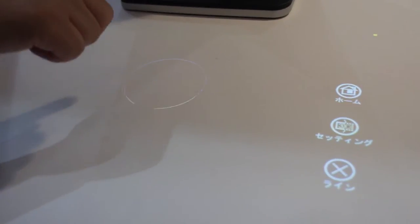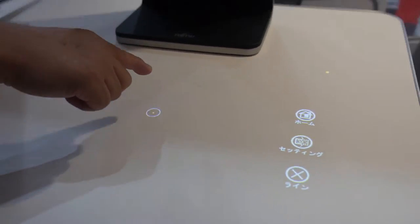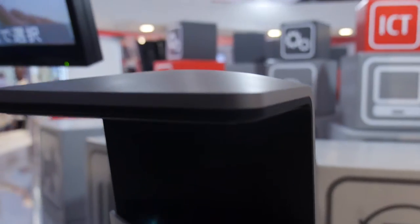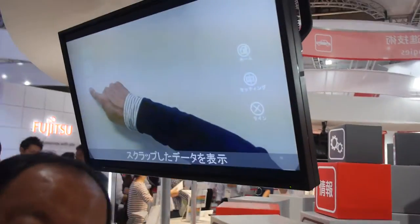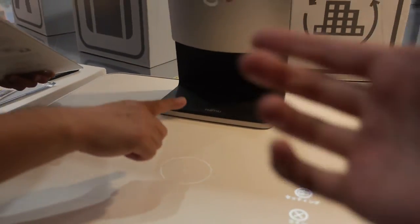So here we have something strange. There's a table, and here we have Fujitsu and the FingerLink technology. So what are you showing here? How does it work?